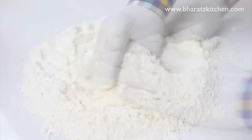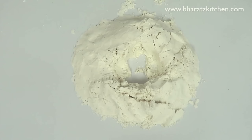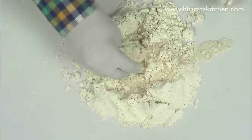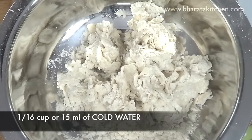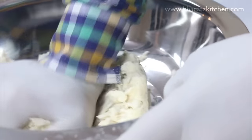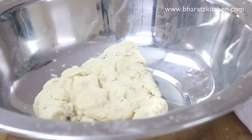Make sure you combine the oil with the flour, otherwise your puff pastry will not work. When the flour seems a bit yellow in color and comes together when you try to combine it, that's when your flour is ready. Make a well in the center and add water in batches — first batch, combine; second batch, combine; third and last batch, then knead the dough together. Make sure you have a hard dough.